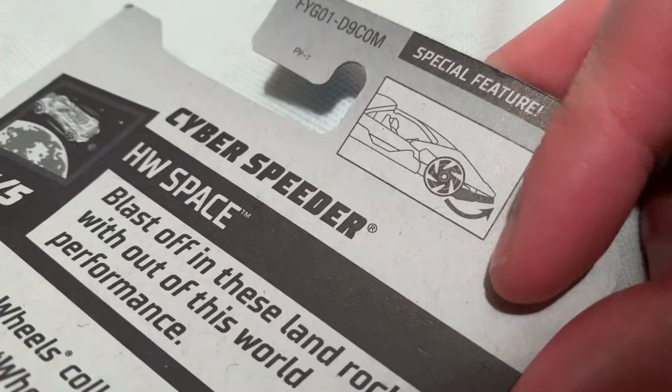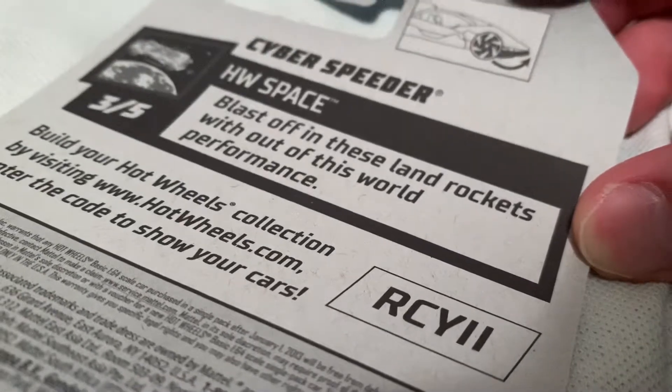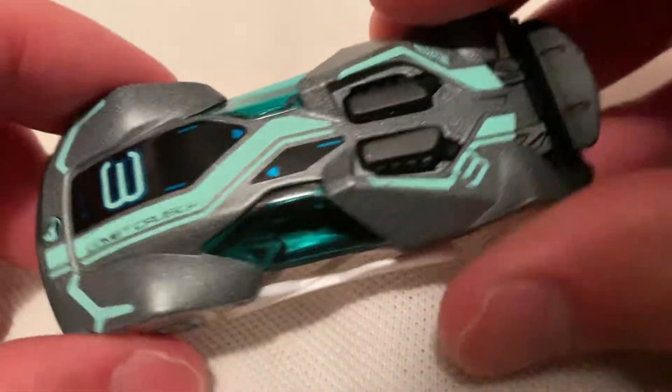There's the back of the card I just showed you a second ago. But anyways, of course there's a special feature. Here's the thing that tells you the treasure hunt. There's a circle flame logo on it. It's pretty cool.